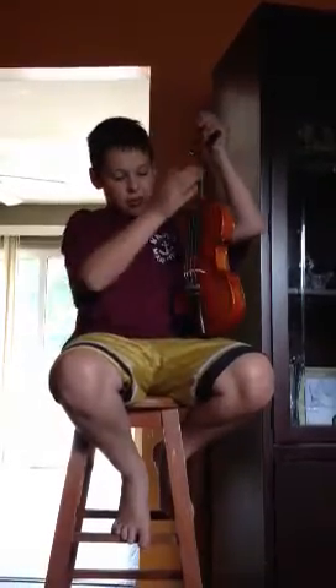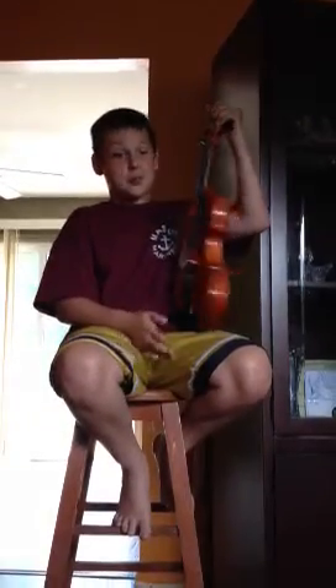Now this viola — very light. Don't drop it. Now, this is an awesome instrument. It's not the violin; it's deeper than the violin. I'm going to be playing with my bow.